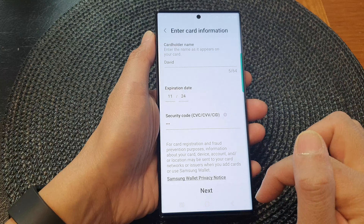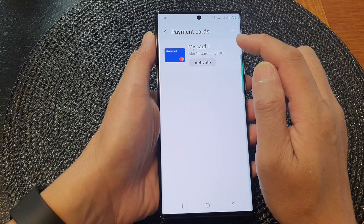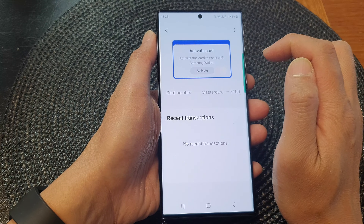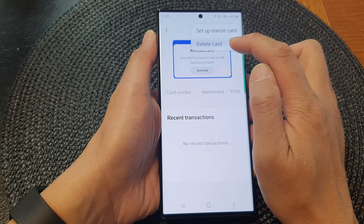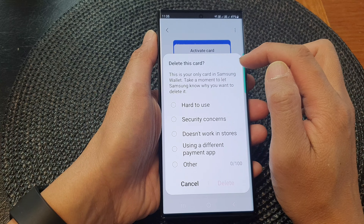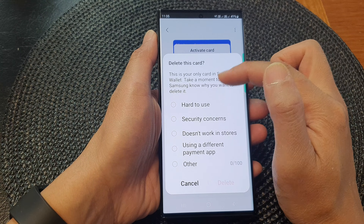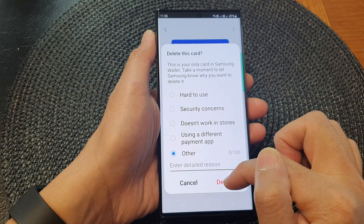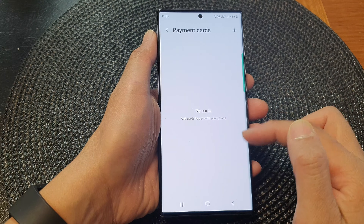I'm going to discard it for now because I don't have the right card. To remove a payment card, simply tap on the card, then tap on the more button at the top. And then tap on delete card. Here it will ask you the reason why you want to remove the card — just select a reason and then tap on the delete button. And that will be removed from your Samsung Wallet.